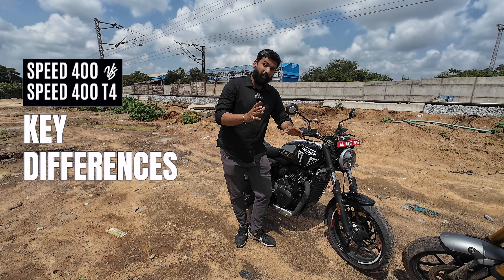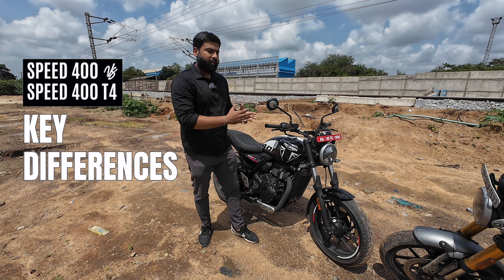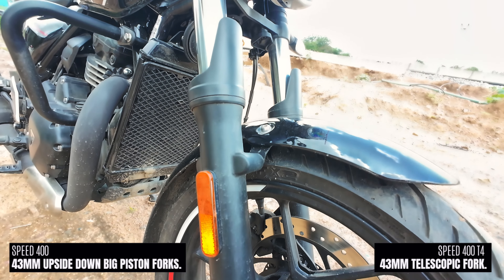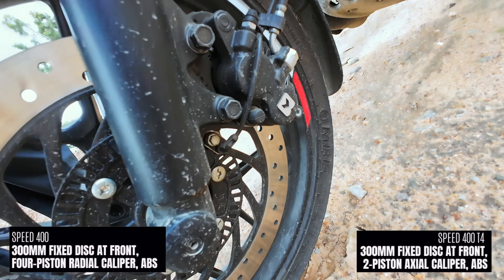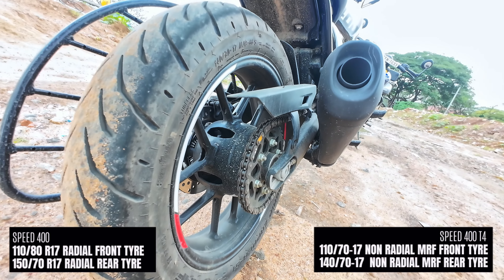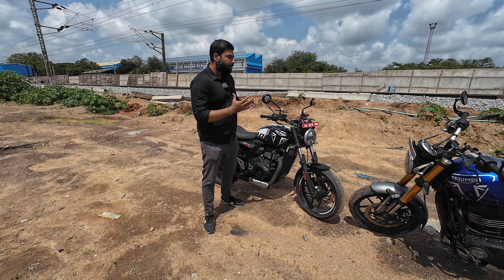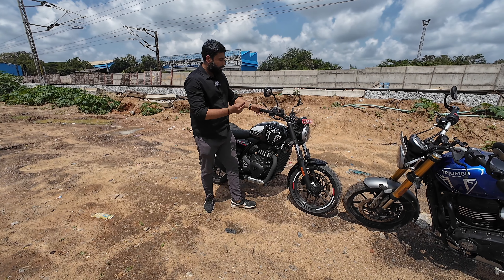In the comparison of the T4, here are the things that have been downscaled. First, the T4 gets a normal telescopic fork while the Speed 400 has USD golden forks. The T4 has axially mounted brake calipers with normal organic pads, while the Speed 400 has sintered pads. The T4 also gets normal MRF tires — these are not radial tires. The entire bike's premium aluminum-finished components have been swapped to steel. For example, this headlight holder is a normal steel powder-coated unit.